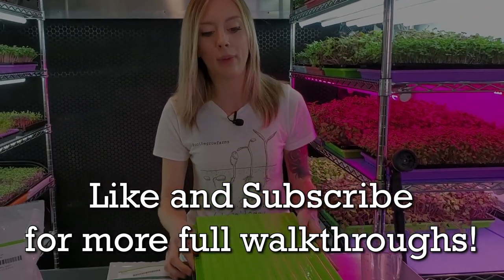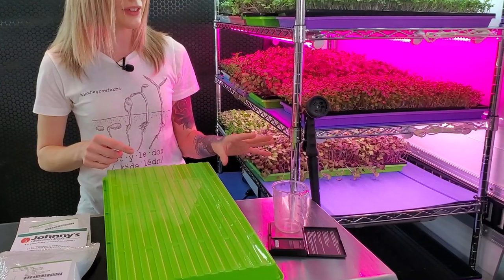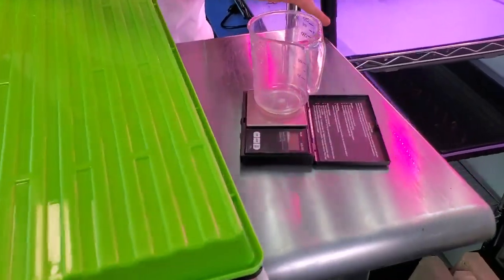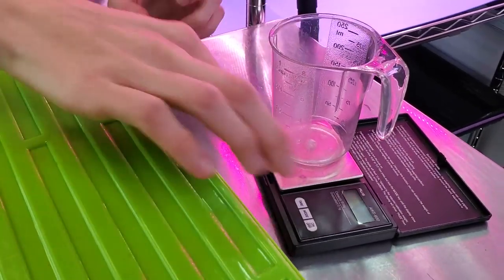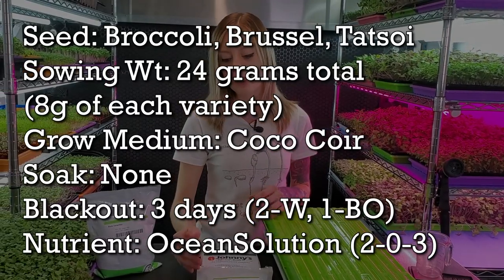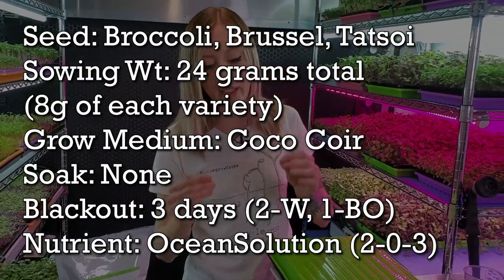Later we will be reversing that top tray into blackout whenever we remove the brick. The last thing you're going to need is a way to measure out your seeds. I'm going to be using a cup and a scale. For today's grow we're going to use 24 grams total, and because I have three different types of seeds I need to divide that, which means I'm going to be using eight grams of each variety.